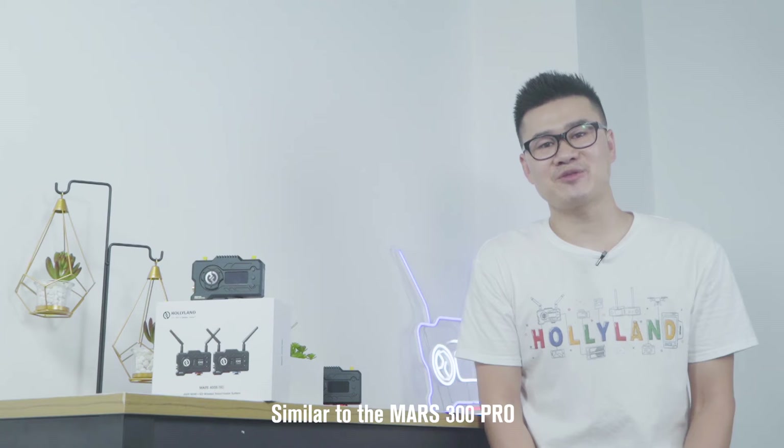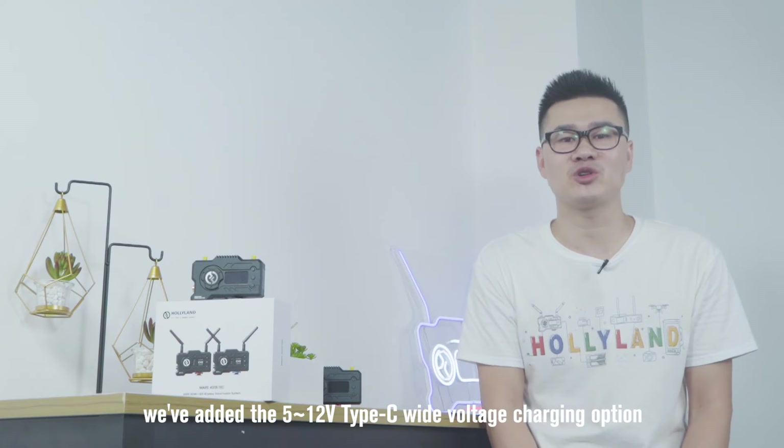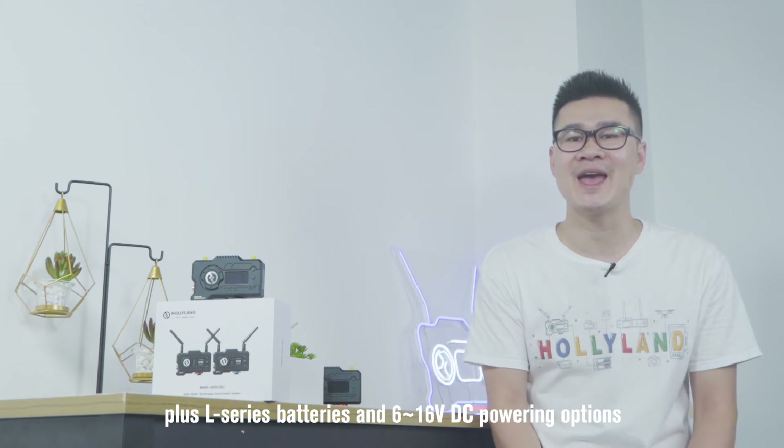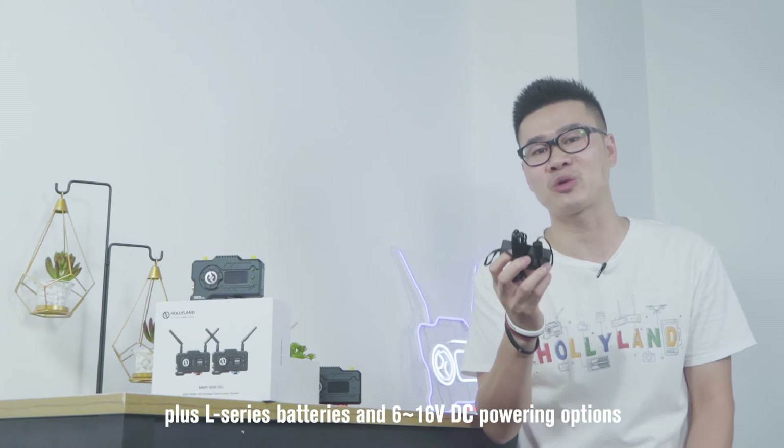Similar to the Mars 300 Pro, we've added the 5 to 12V Type-C wide voltage charging option, plus L-series batteries and a 6 to 16V DC powering option.